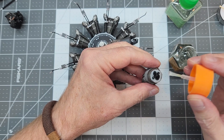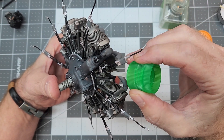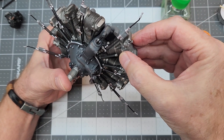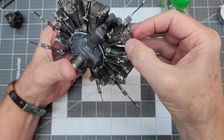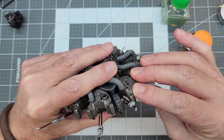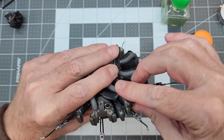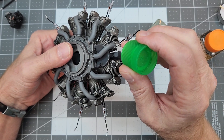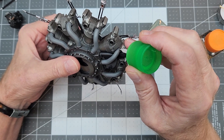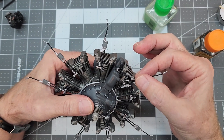Next up is that one last cylinder we left out so we could get the oil sump and pump into place. I'm using a little Tamiya extra thin to soften any paint down in those recessed holes where the tabs on the bottom of the cylinder go, so we don't have anything holding us off. It's a tight squeeze but it does pop into place, and then a little Tamiya extra thin right at the pipe to hold it into place.